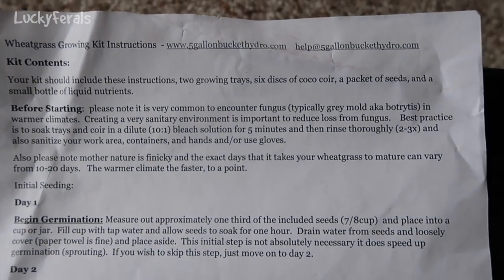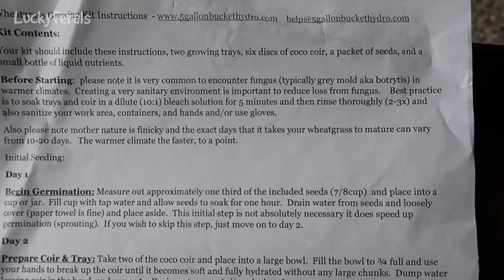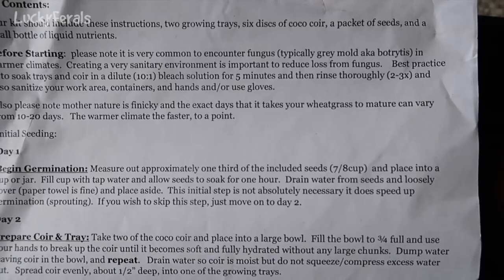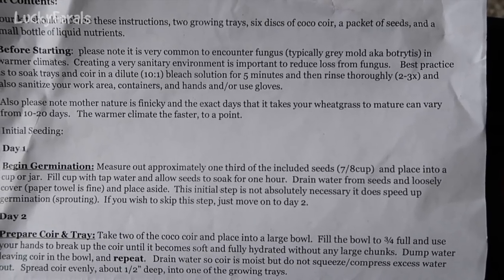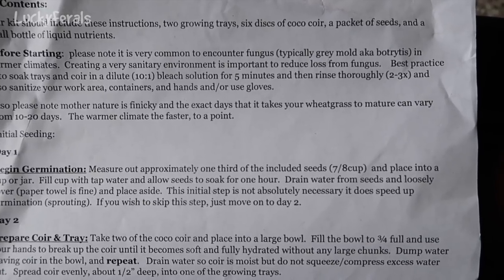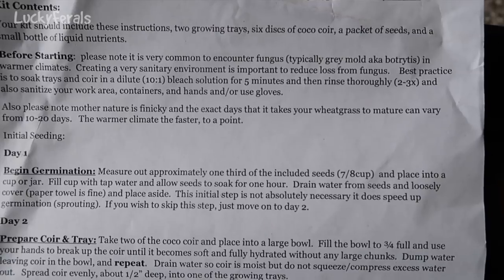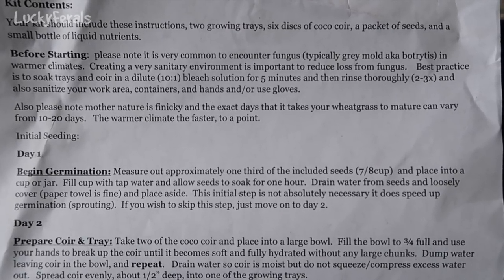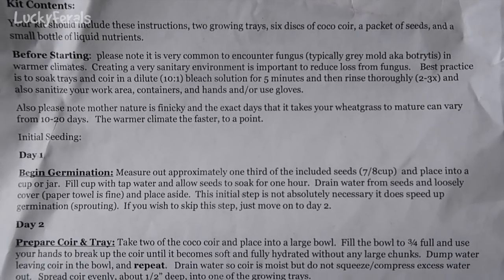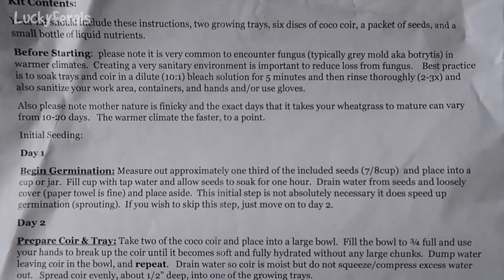And these are the instructions. It says before starting, please note it is very common to encounter fungus, typically gray mold aka botrytis in warmer climates. Creating a very sanitary environment is important to reduce loss from fungus. Best practice is to soak trays and coir in a dilute 10 to 1 bleach solution for 5 minutes, then rinse thoroughly 2 to 3 times, and also sanitize your work area, containers, and hands, and/or use gloves.